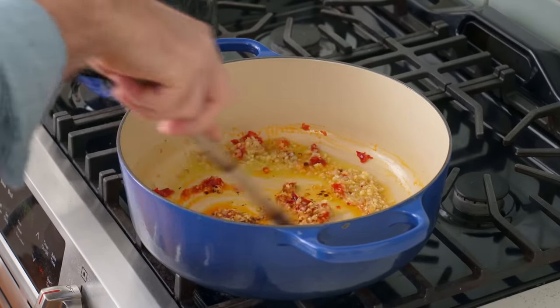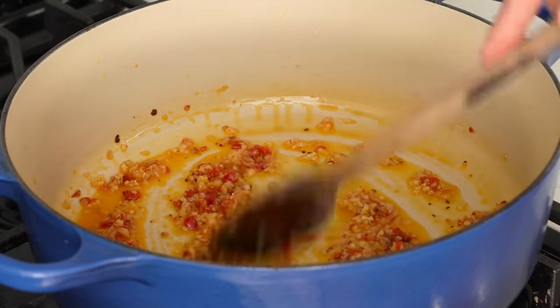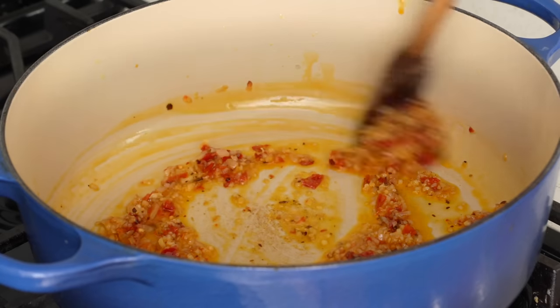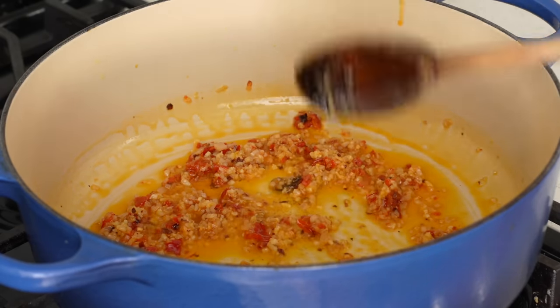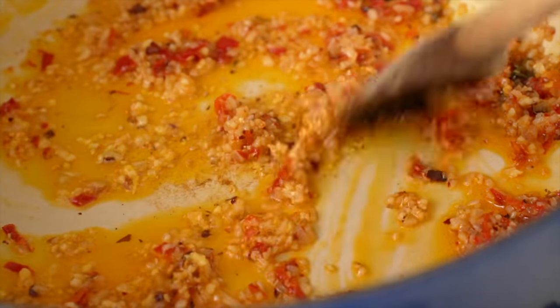This amount of chili flake and Calabrians makes this dish like a seven out of ten spicy, but I'm also like a milk-drinking gringo when it comes to spicy food. So throttle it based on how tough you think you are. After about a whole minute of frying, the oil is perfumed with fruity chili flavor and turning orange.